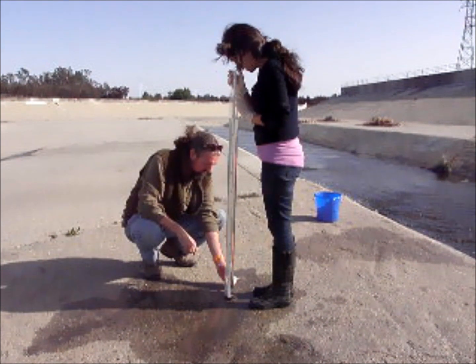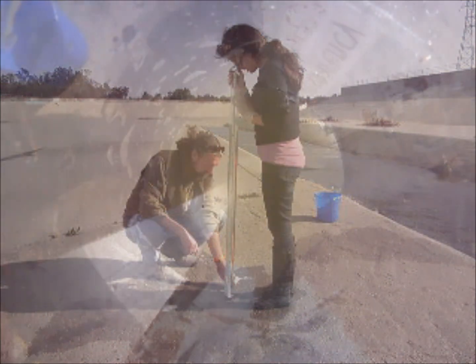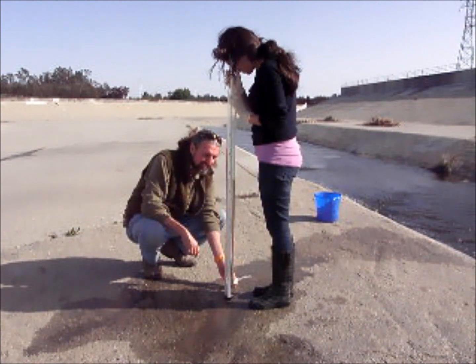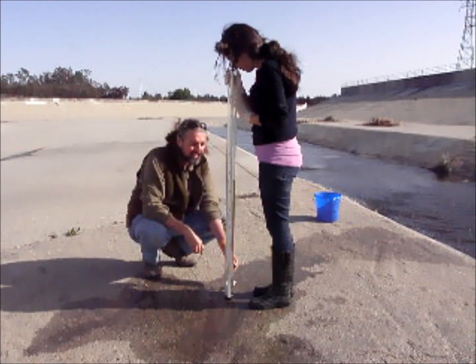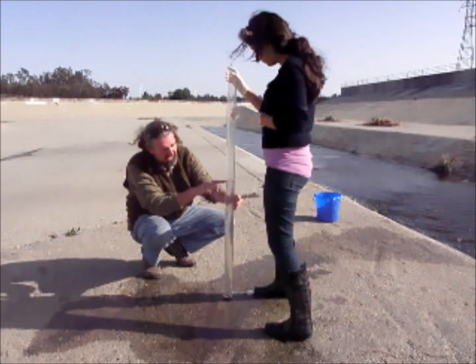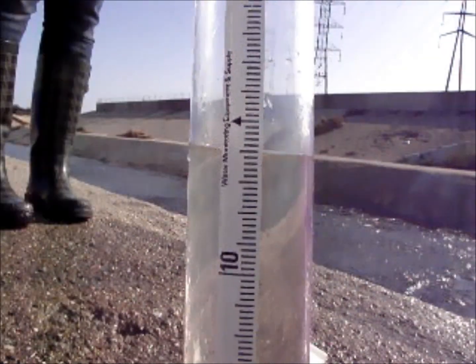Drain some of the water using the water release clamp and look down into the tube until the Secchi disk image becomes visible. When the Secchi disk image becomes visible, quickly shut off the draining clamp and then record your transparency tube measurement.